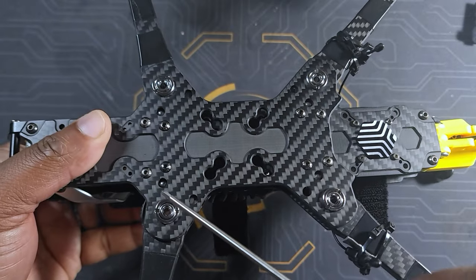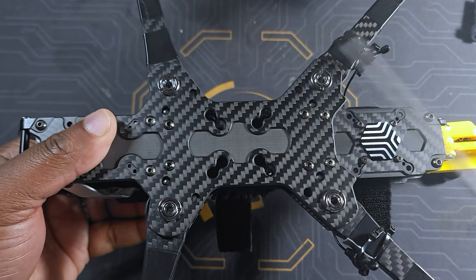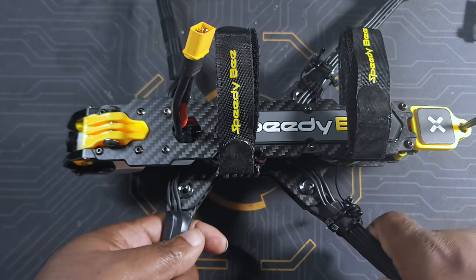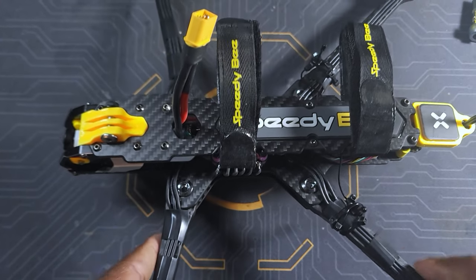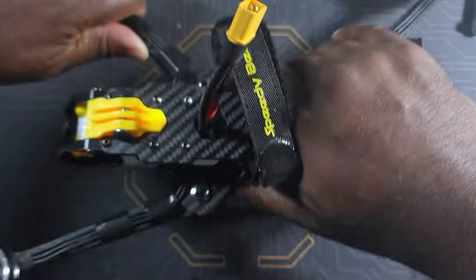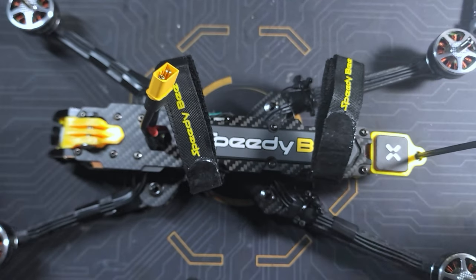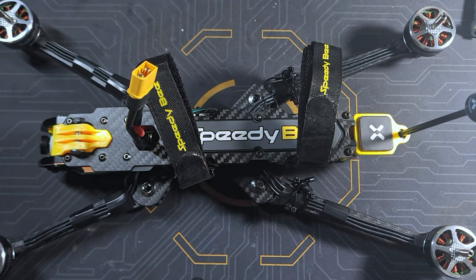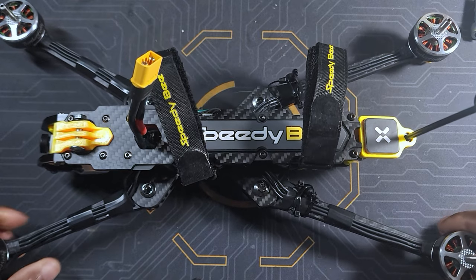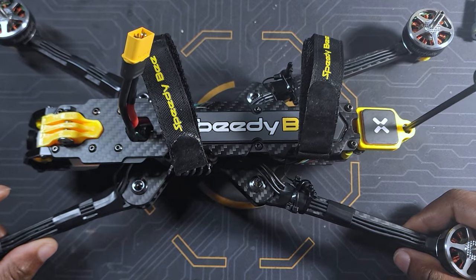Next we're gonna take this screw out — one, two, three, four. Screws are out, and this is what you can do with the Mario Fold: you can fold those arms to where it is a little more manageable for my workstation. So thank you for watching this video, guys. I hope you're gonna enjoy it. Today we're gonna be talking about the SpeedyBee Mario Fold 8 DC.